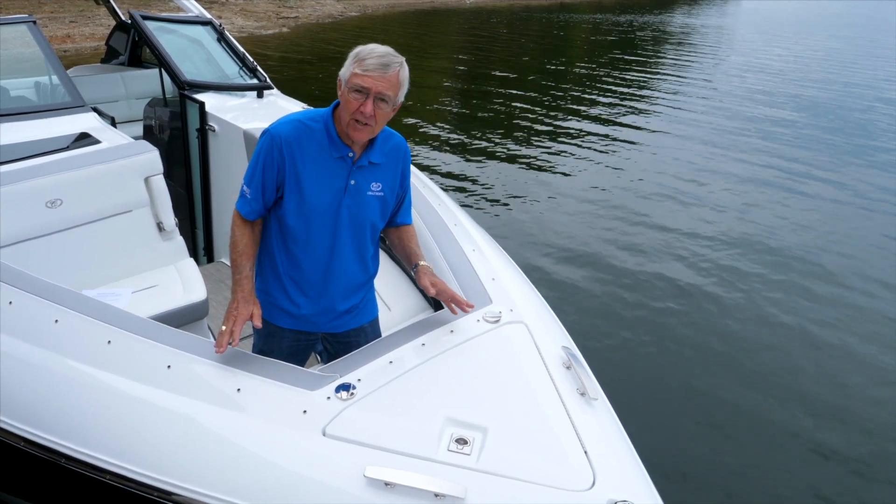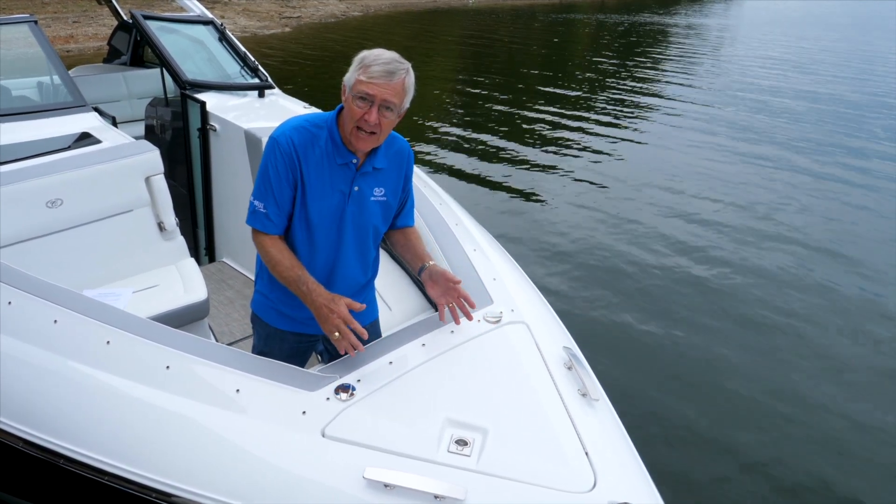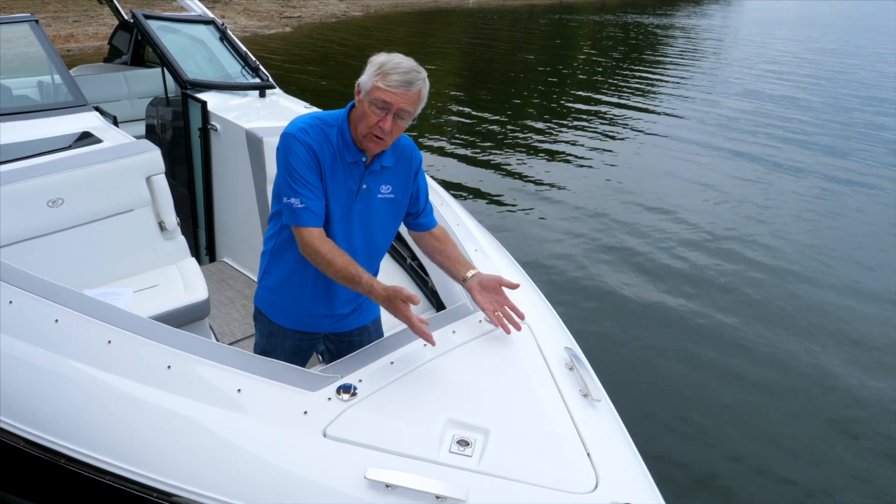But the best windlass there is, none of them are trouble free. So you want to be up here to monitor it as it's running, either out or in.